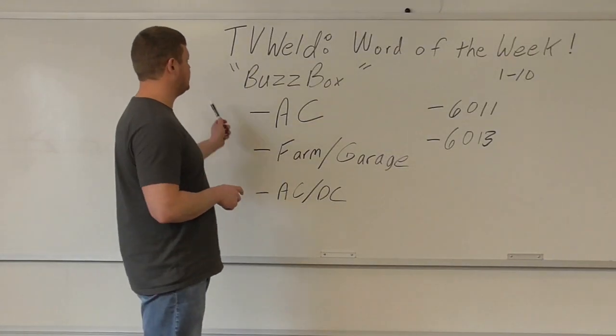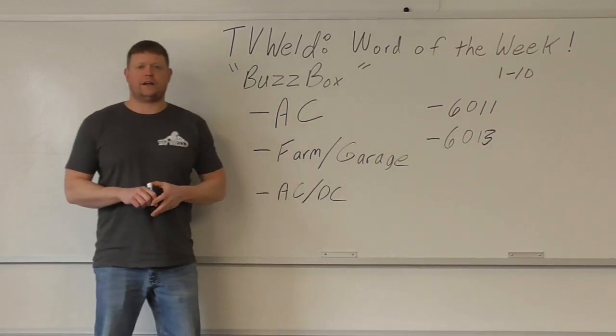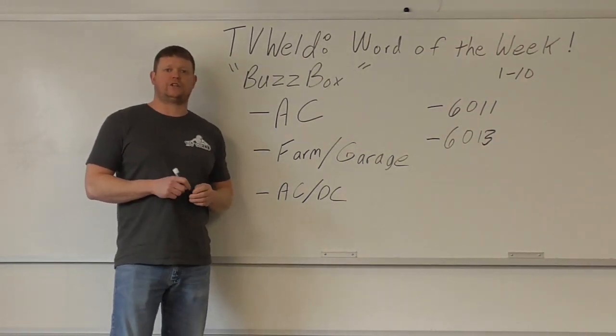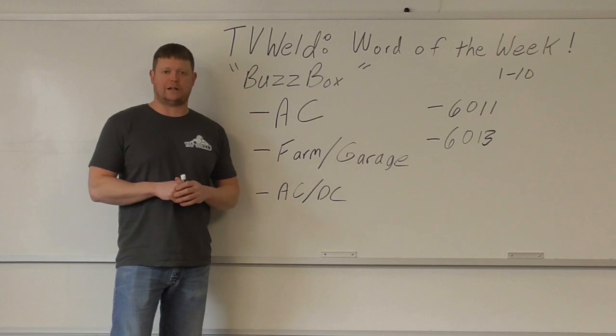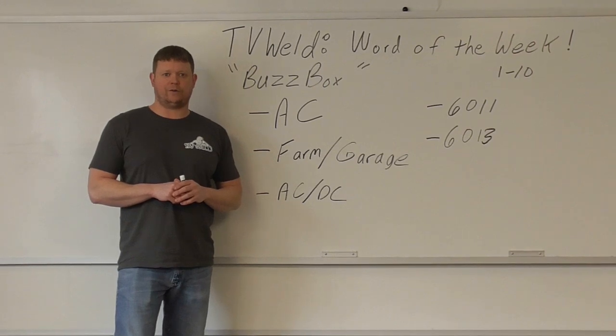This week's Word of the Week is going to be BuzzBox. The reason we're going over BuzzBox today is I got the blank stare when I said it — people looked at me like they had no idea what I was talking about. So when that happens to me, I usually do a video on it. So here we are.